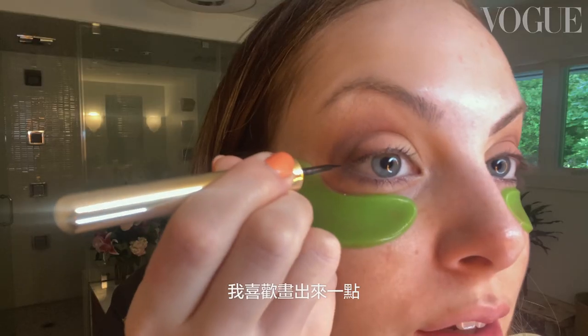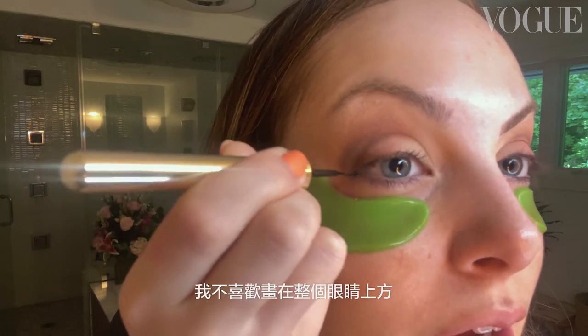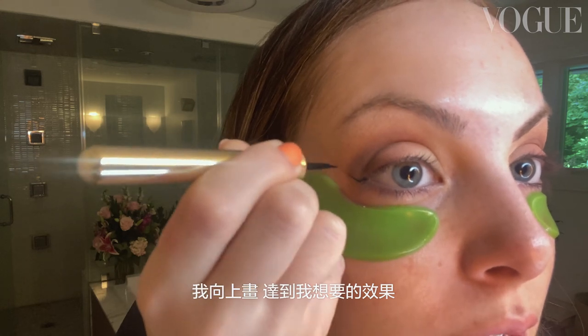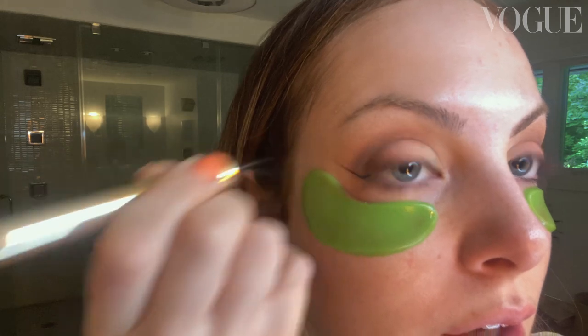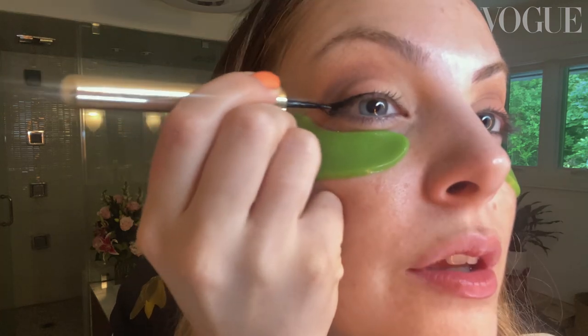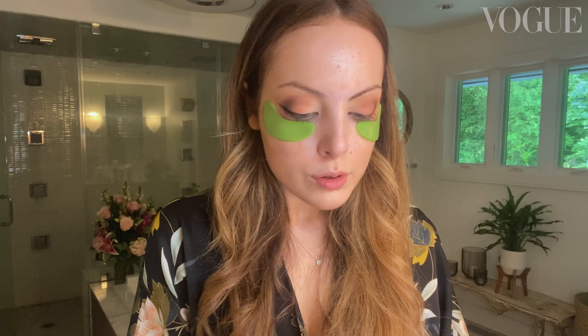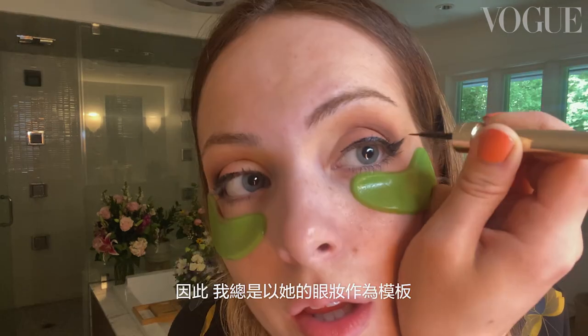Are we terrified yet? Because I am. I like to come out a little bit — I don't like to start right on my eye — and then I go right up to how I want it. Look at that clean line. Pretty good. You want it to grow. I always was obsessed with Angelina Jolie's cat eye, so I always kind of use that as a template.